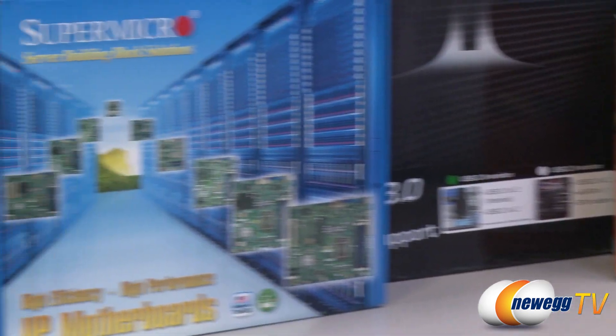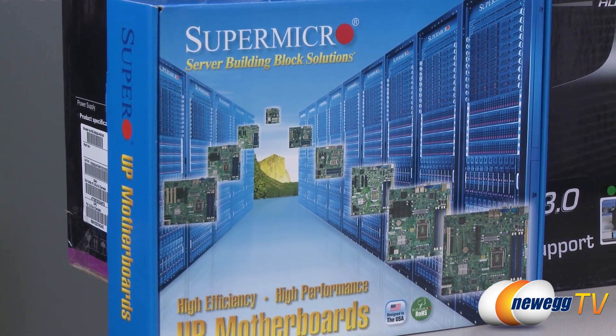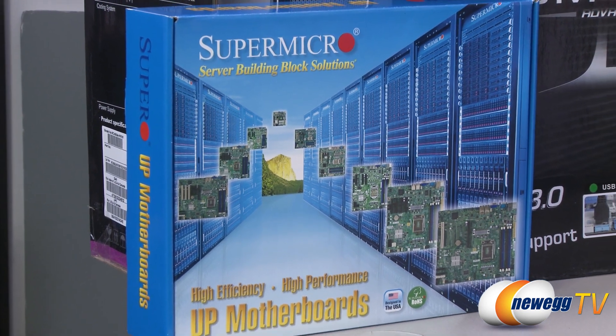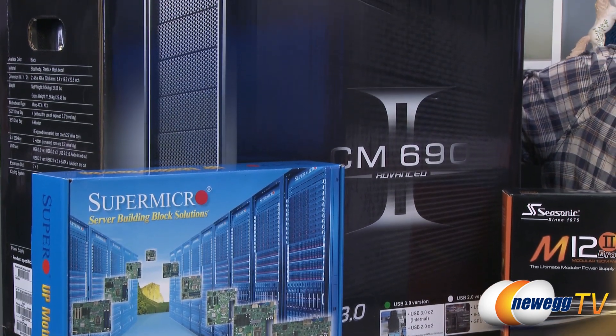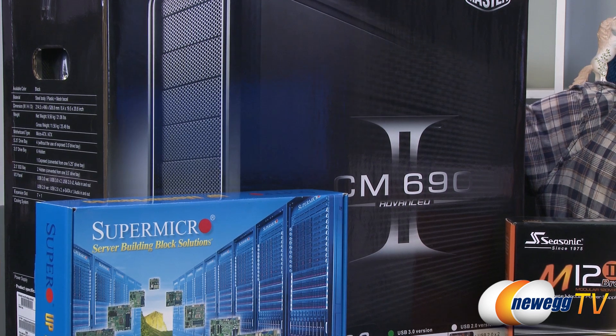As far as the motherboard goes, over to my right — your left — is the X9 SRE. This is a Supermicro board. It is a server board and it is Socket 2011, of course. And lastly, our chassis is the CM 692 Advanced, which is a Cooler Master build. So with that said, let's get this party started.